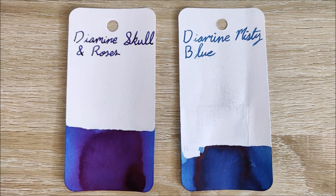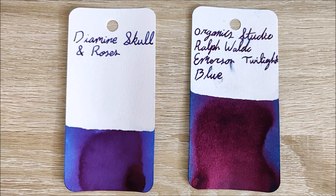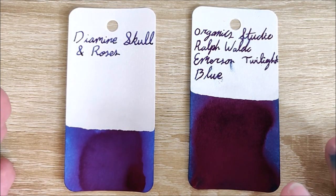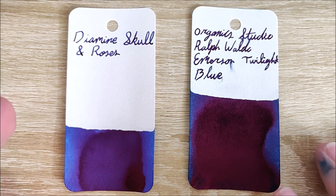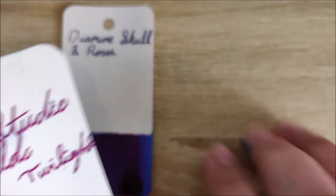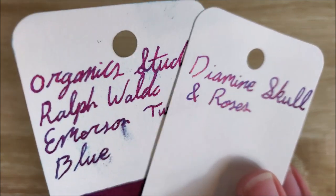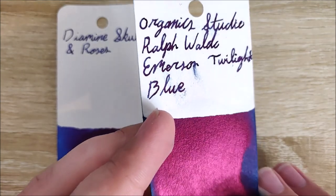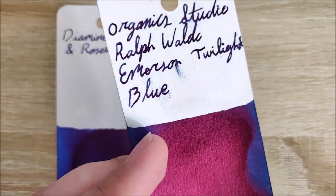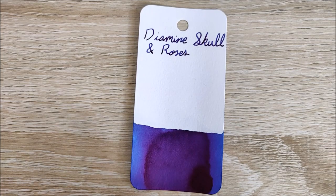Diamine Misty Blue is a bit more widely available. It's a bit more turquoise in color compared to this, and it has a lot less of the sheen, but it is there a little bit. And then, of course, Organic Studio Ralph Waldo Emerson Twilight Blue. Organic Studio inks sheen more than any other inks I've ever seen. I have a video where that has caused some issues, but if you're looking for more sheen than ink, Organic Studio is where you want to go. The writing, if you compare it to Diamine Skull and Roses, is entirely sheen for Organic Studio — the base color is very difficult to see. You're more or less getting that metallic red color. If that's what you're after, go for that one. But if you want a nice balance, Skull and Roses is fantastic for that.